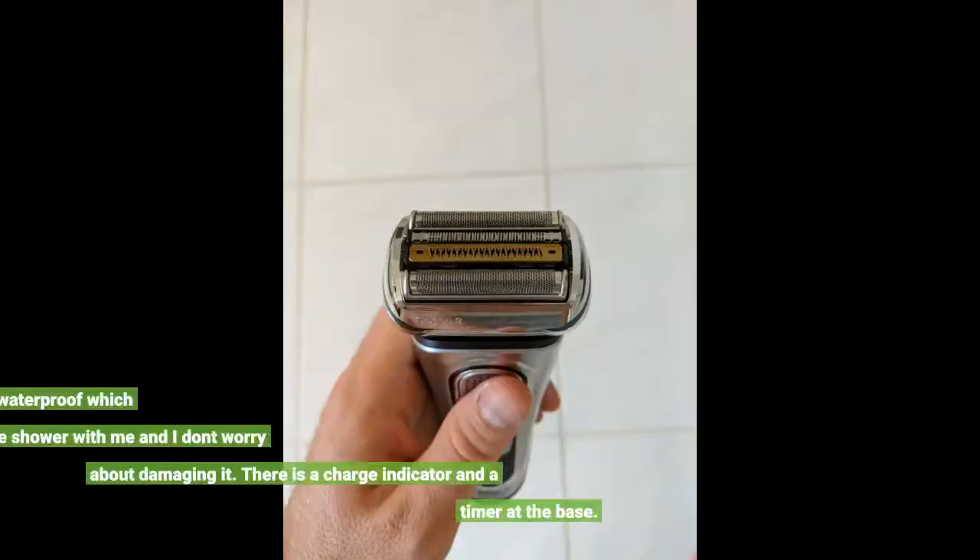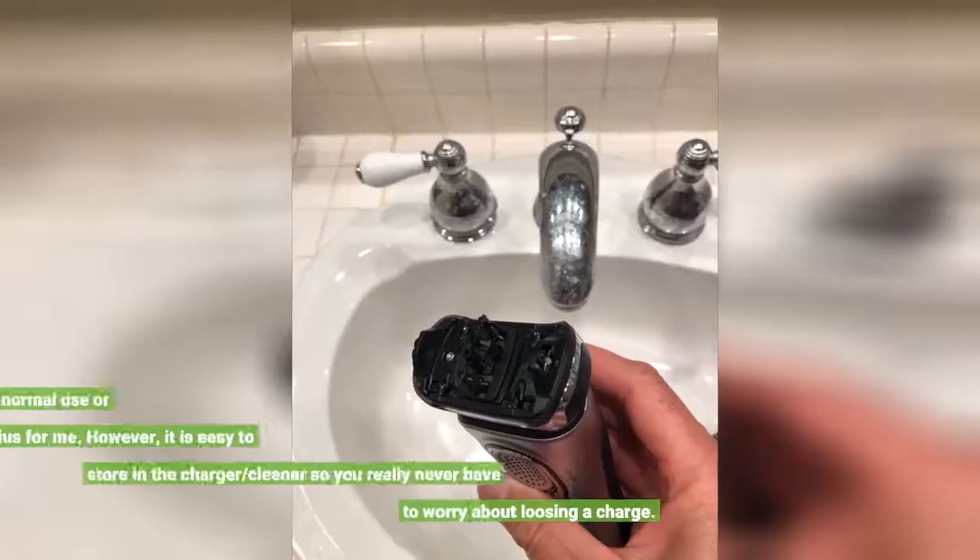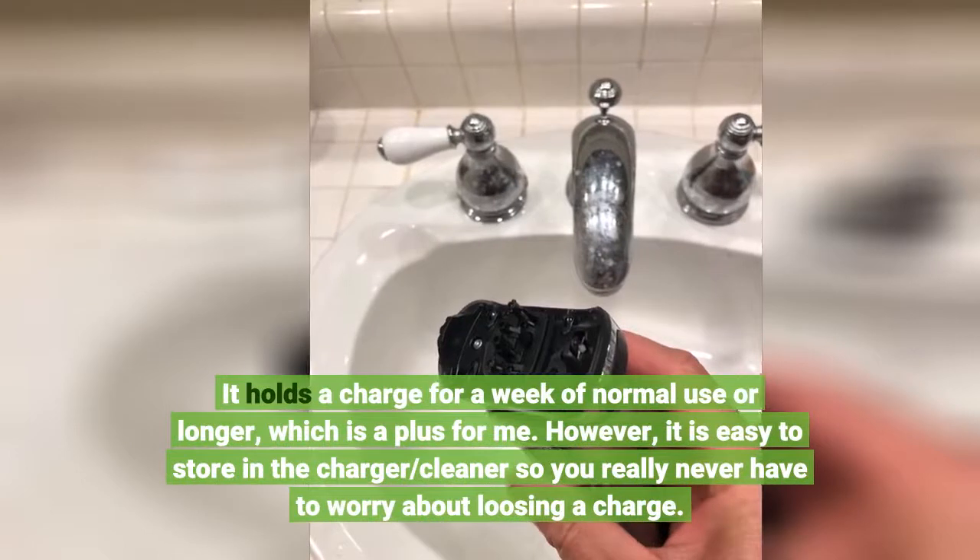Wet or dry — Braun claims it is 100% waterproof, which means it can go in the shower with me and I don't worry about damaging it. There is a charge indicator and a timer at the base. It holds a charge for a week of normal use or longer, which is a plus for me.